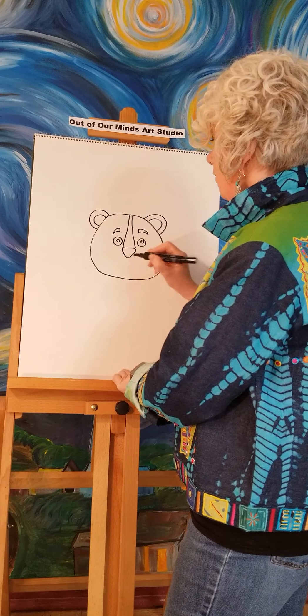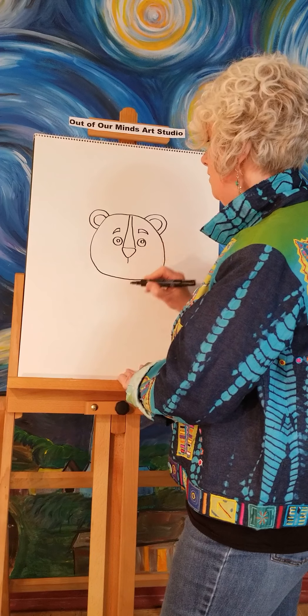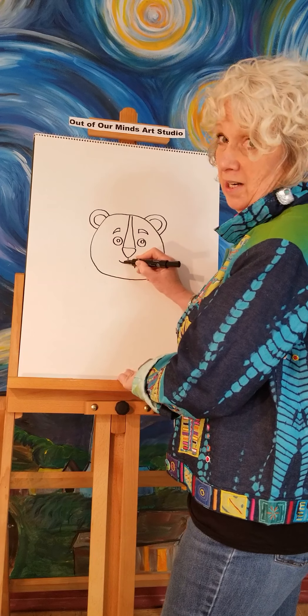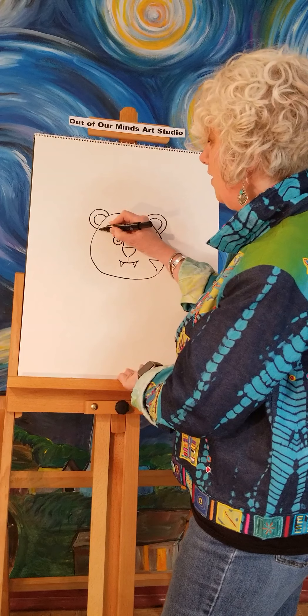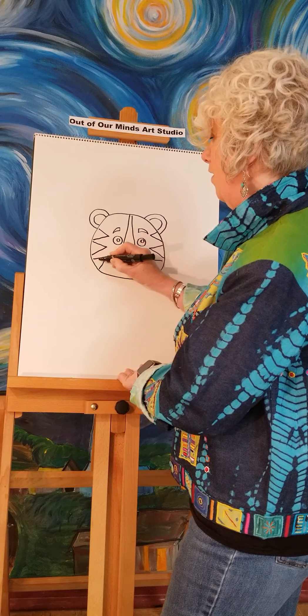Now to make the animal's mouth, we're going to make a little line and then a little smile. We're going to give him a couple of little teeth because we're taking a bite out of a book! Then let's give him some stripes — just triangles coming in from the sides of his face — and that's really going to turn him into a tiger.